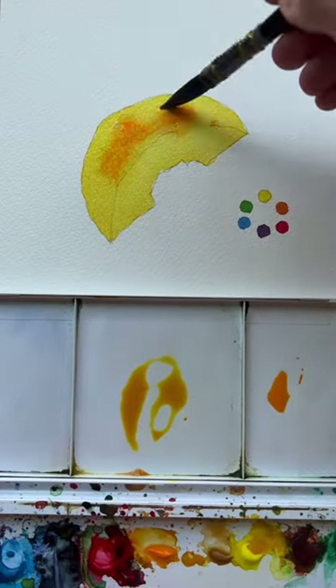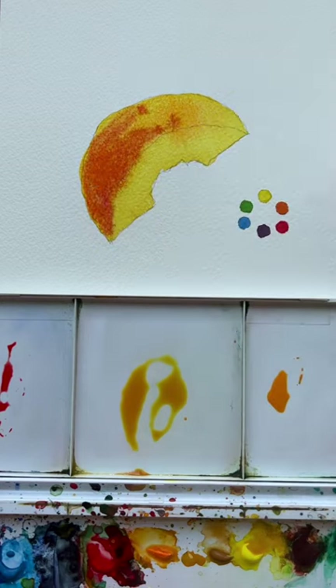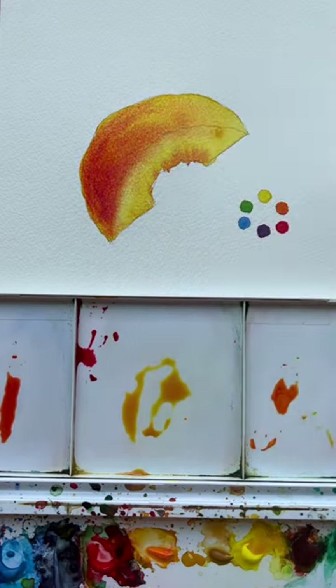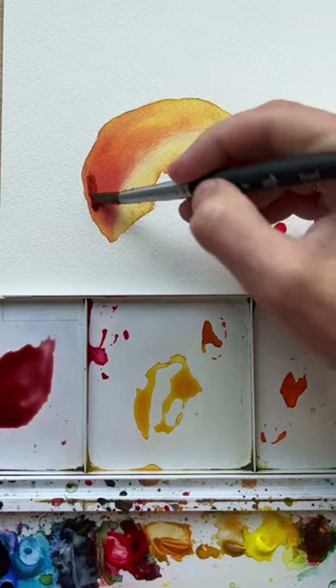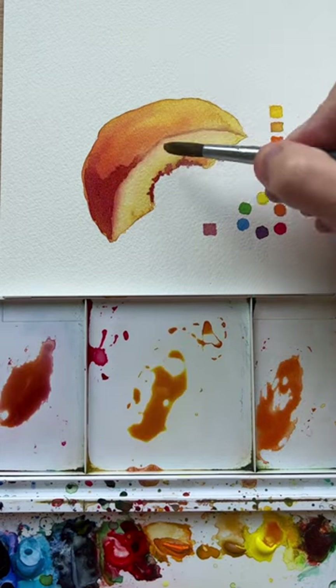If you're scared when you're mixing your colors directly on your paper, a great way to know that they will mix well together is to stick to analogous colors, which are colors right next to each other on the color wheel. So for this, it's yellow, orange, and red, and I know they're going to mix beautifully. Same with if I used yellow, green, and blue — they would all mix beautifully together.